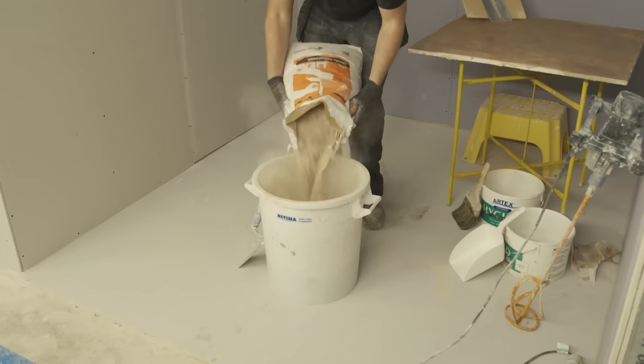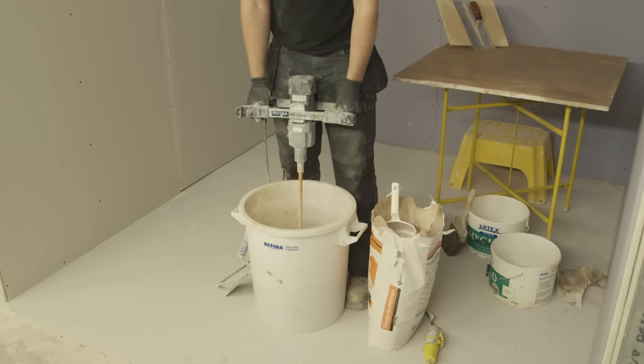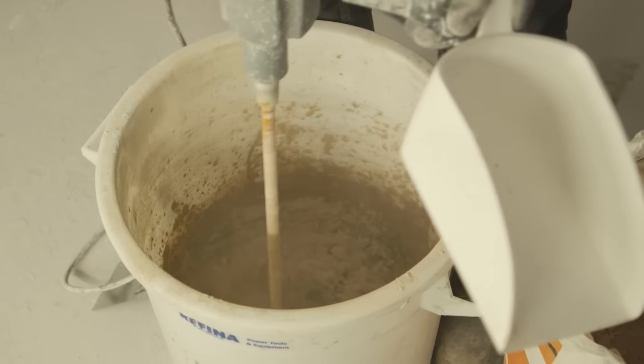Using an electric mixer or mixing wheel, mix the plaster until you reach a consistency similar to double cream, so it has some thickness to it, but it is not too runny or too thick. Only mix the amount you wish to apply.